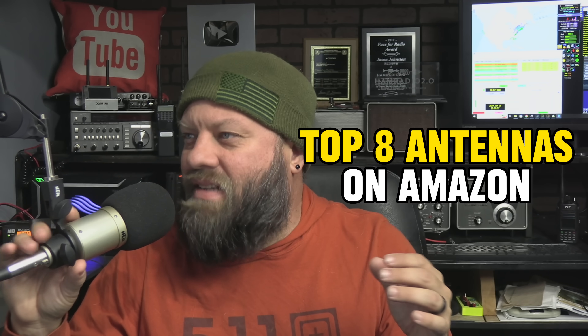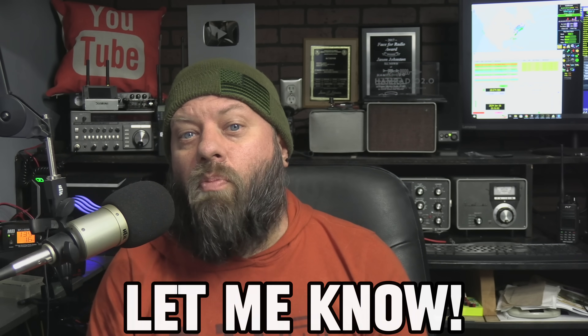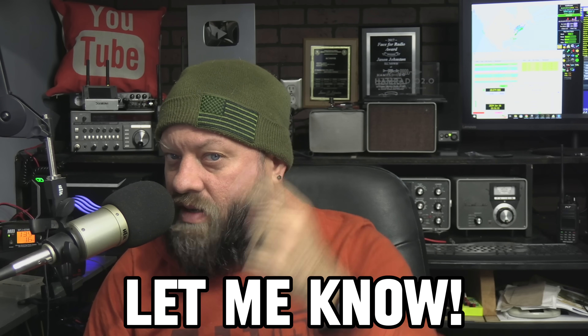So that's the top eight HF antennas on Amazon in early 2024 that I would choose. There were two or three others I wanted to include but they were showing out of stock — Amazon is very hit or miss on availability. What else would you add to the list? Did I miss something? Put a comment below. 73.